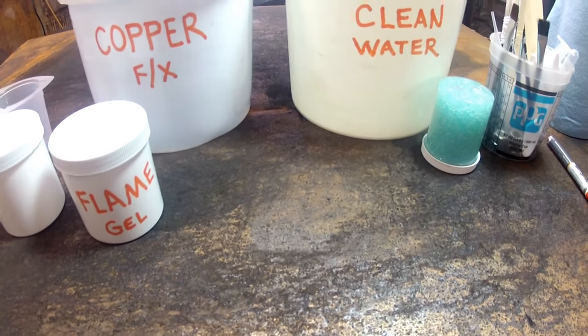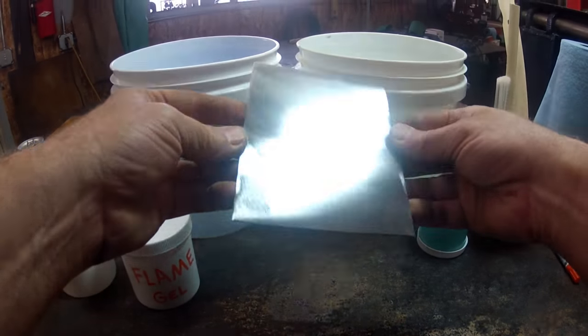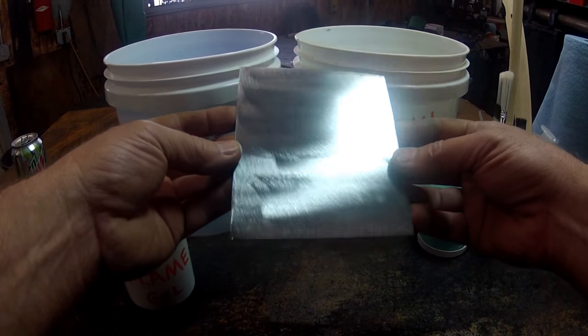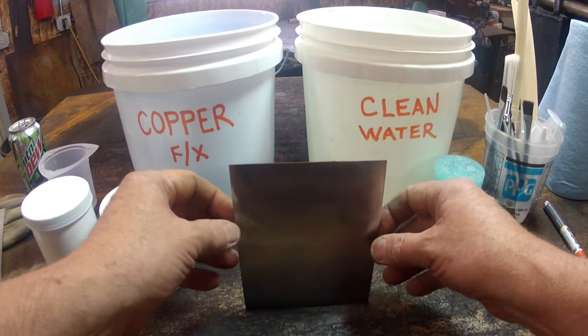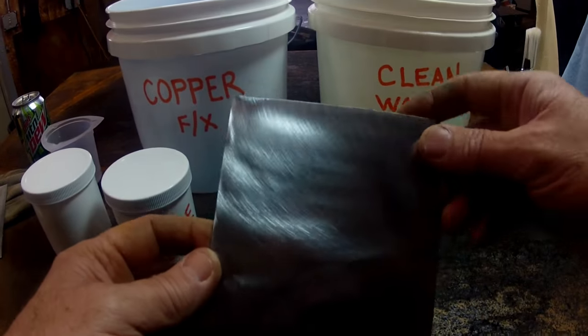Here we've got some steel — mild steel — that I just cleaned up a little bit with a 120 flat disc. What we're going to do is demonstrate the new Flame Gel patina.